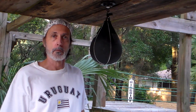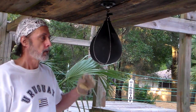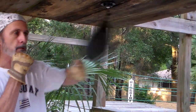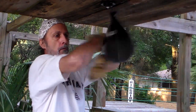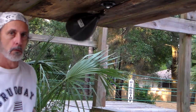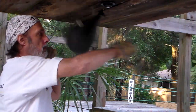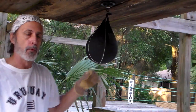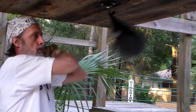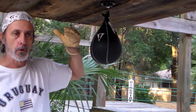Punch Professor here, going to give you a condensed cram course lesson on a speed bag. Five different techniques crammed together for a speed bag lesson. The five techniques will be: the basic rhythm, the fist roll, linking, the double punch, and the last technique will be pinning, also known as trapping.